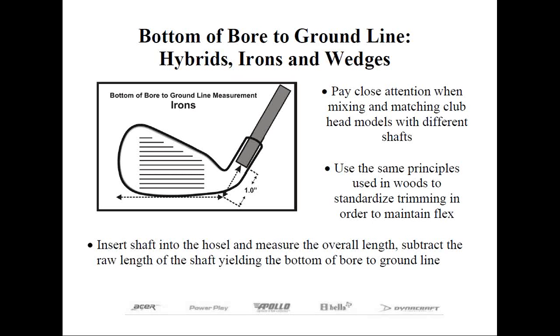The point is it never hurts to check and adjust when necessary. Club makers will encounter variations in the bottom-of-bore-to-ground-line measurement and need to know how that affects the flex of the shaft.